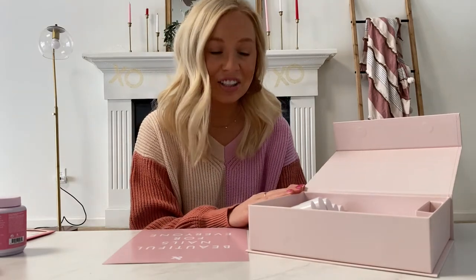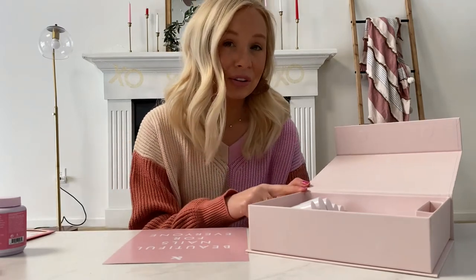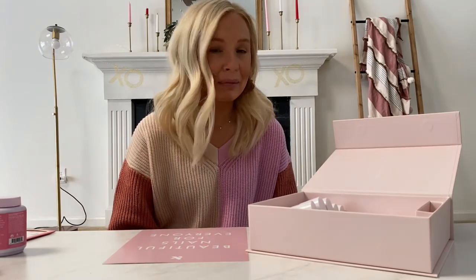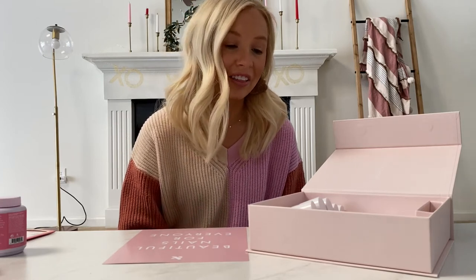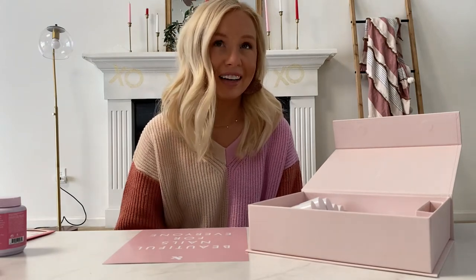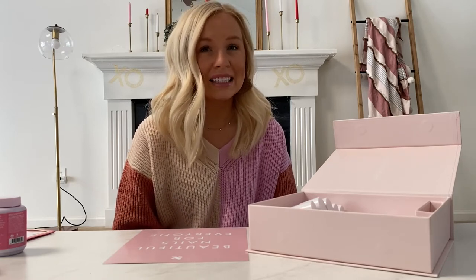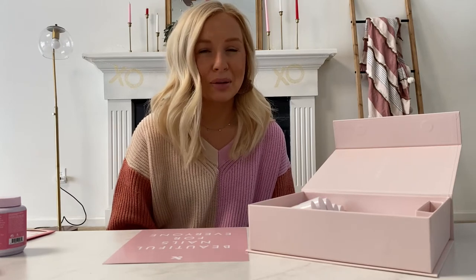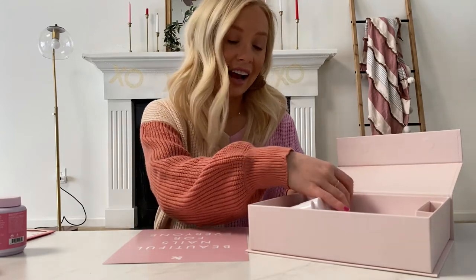This kit is seriously such a good deal — I'll pop the price up on the screen. You get to choose six different colors and you actually get to choose all of them — it's not a pre-picked situation. I went through their Instagram account and picked out my favorite manicures; they always tag the colors, so that's how I'd recommend choosing, because it can be tricky to determine what a color actually looks like on a screen.